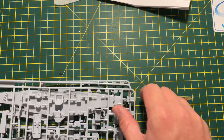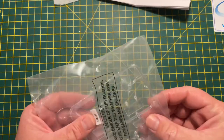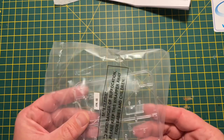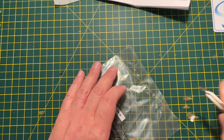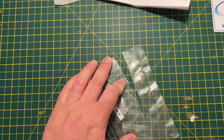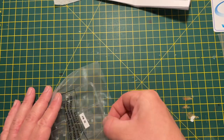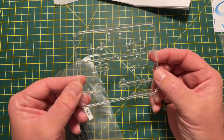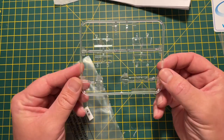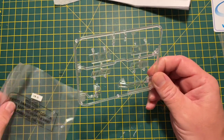The sprues all come in one bag. I did hear some people saying that the clear parts have been warped when they arrived, but this kit has only been out this week. I can't really see any warping on mine, but I suppose we'll find out for sure when we actually start building. It looks like very clear plastic - very nice.